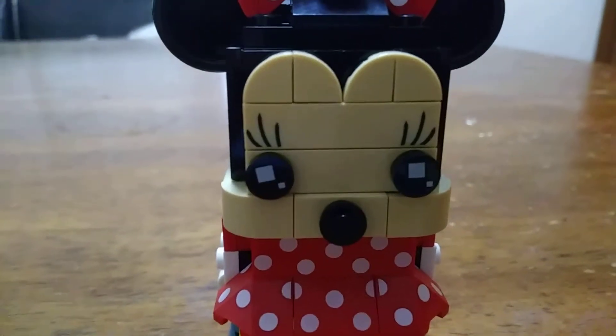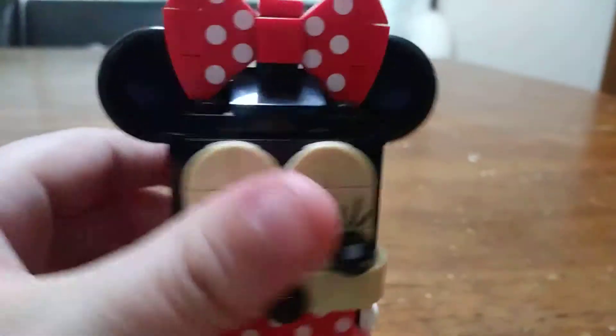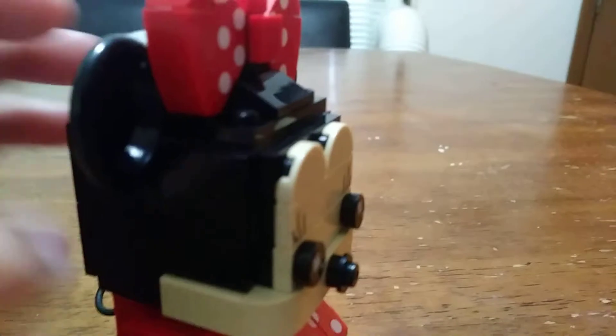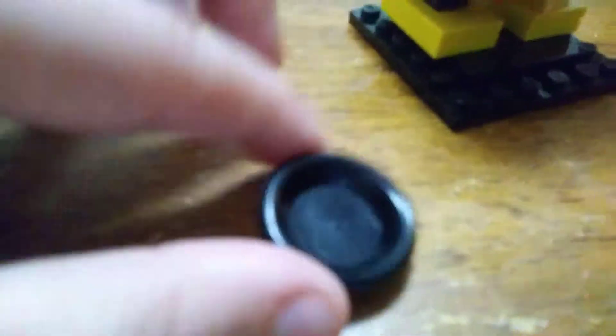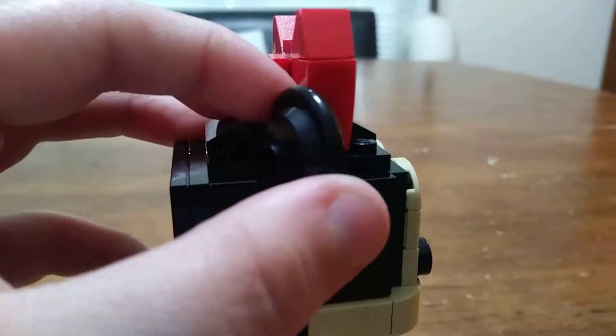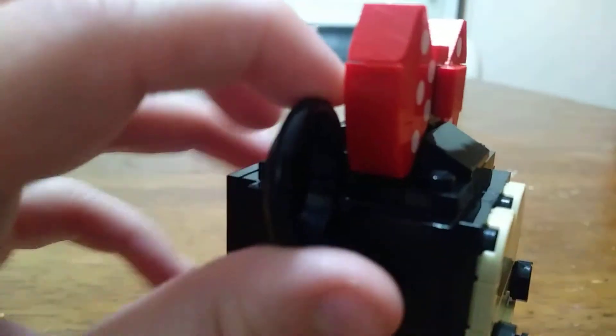So here's the Brickhead itself. Let's start at the top of the head and see how these ears are built. The ears are pretty cool because they use the dish pieces — these little things — and they slide into this little slot and clip onto that clip, just like that. You can kind of move it around a little bit, and it can go up and down too.